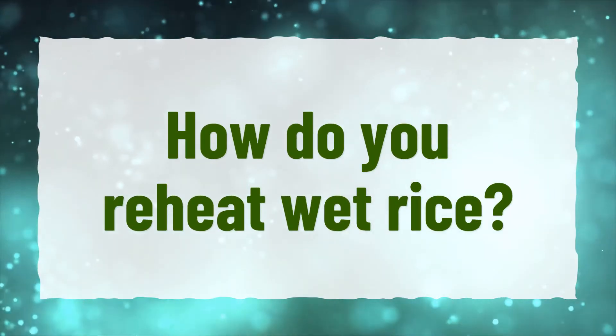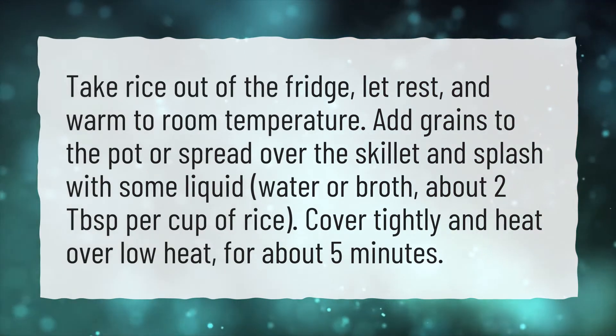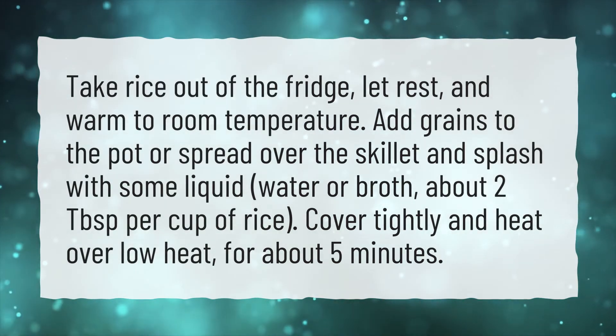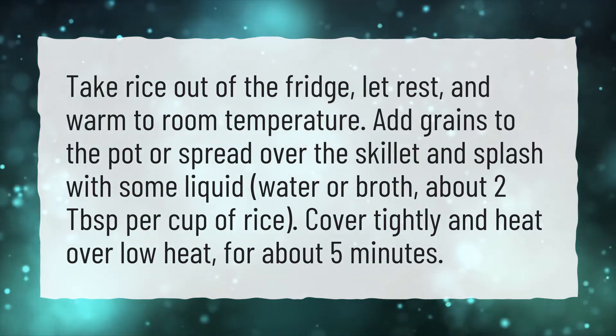How do you reheat wet rice? Take rice out of the fridge, let rest, and warm to room temperature. Add grains to the pot or spread over the skillet and splash with some liquid — water or broth — about 2 tablespoons per cup of rice. Cover tightly and heat over low heat for about 5 minutes.